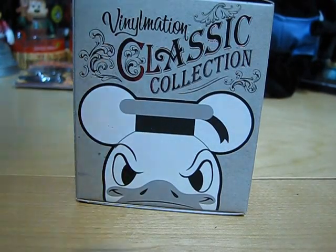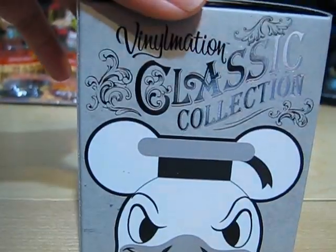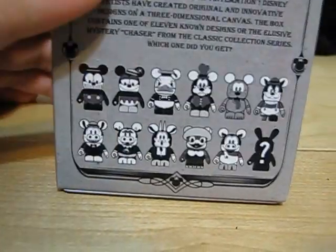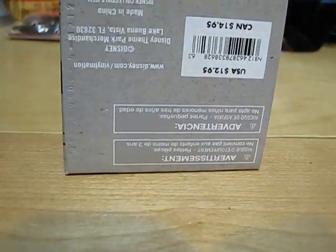First off, here is the box, and it's a nice little metallic-y box that you put up. And then these are all that you can get. And then we took four, $12.25 each.